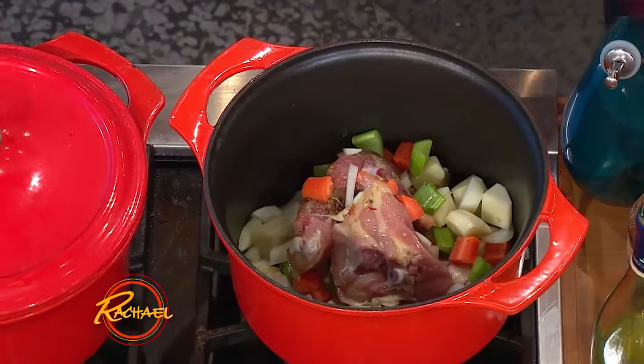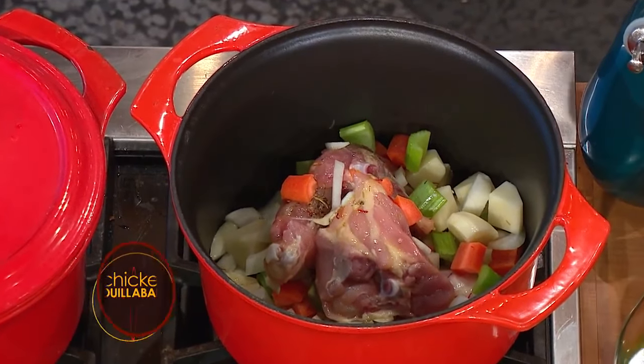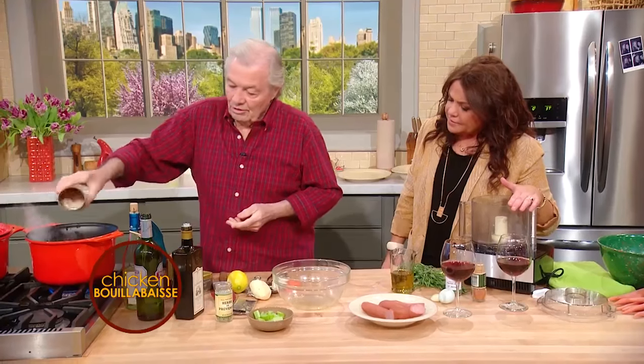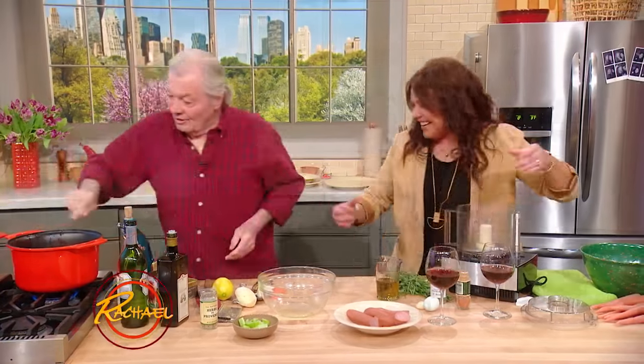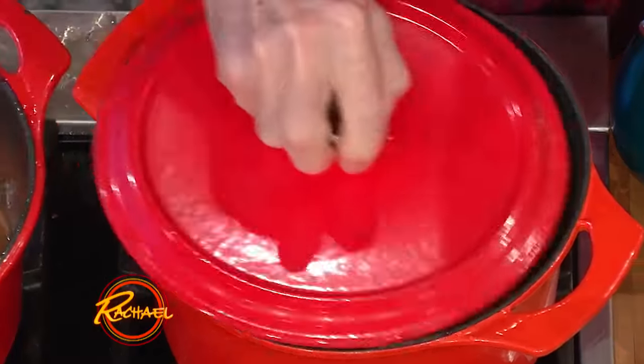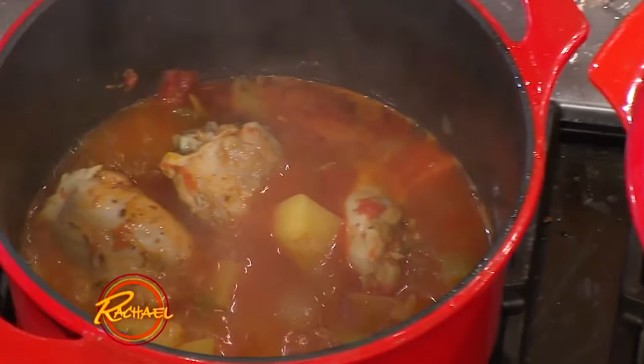You mix all that stuff and put it in the pot — just throw it all in. So easy. Tomato, a bit of white wine. Then you cook that 20, 25 minutes, and after we add sausage to it.